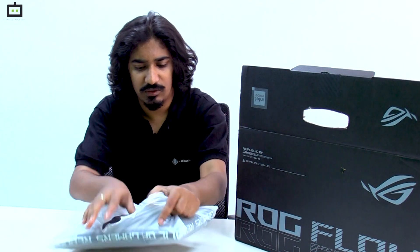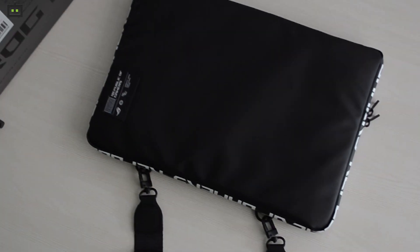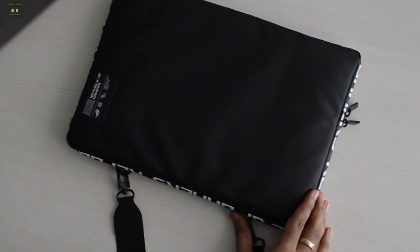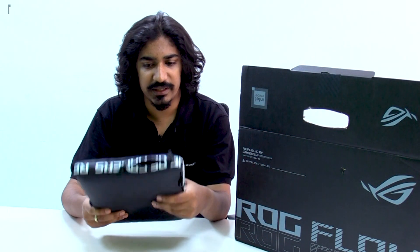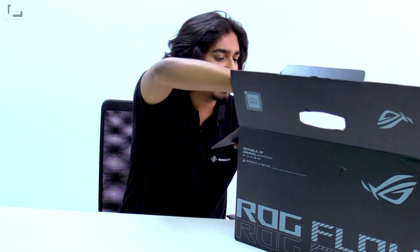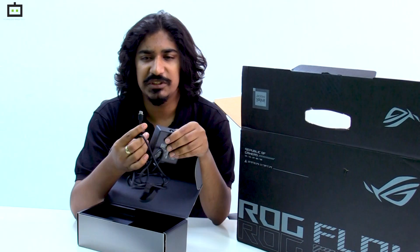The carrying case is especially useful if you travel once in a while and want to carry your laptop. As you can see, it has nice cushioning and also has zippers around the corners, so it makes it easy to carry inside your backpack. The last thing we get in the box is the charger.